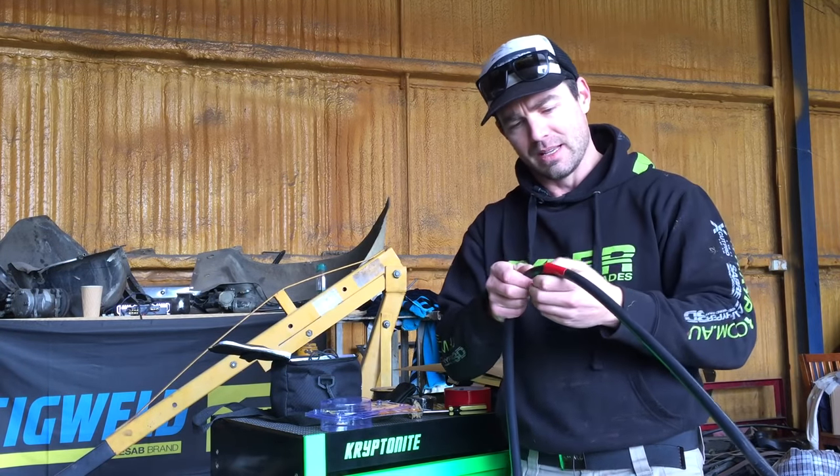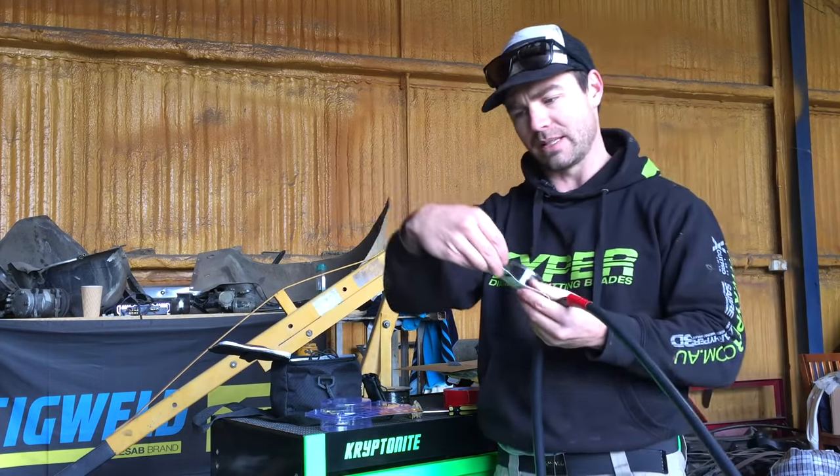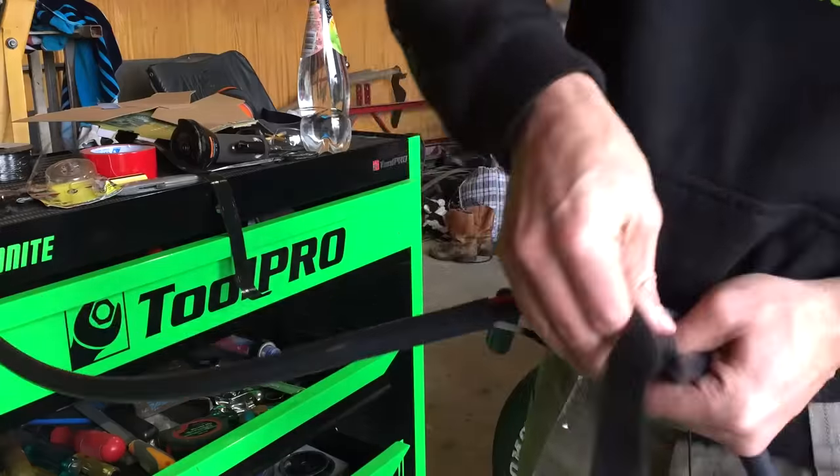I'm just going to make a little slice and see if I can expose it and then get some of this silicone tape, which is quite durable, wrap it around it and see if I can just stem the leak and then get back into working again.